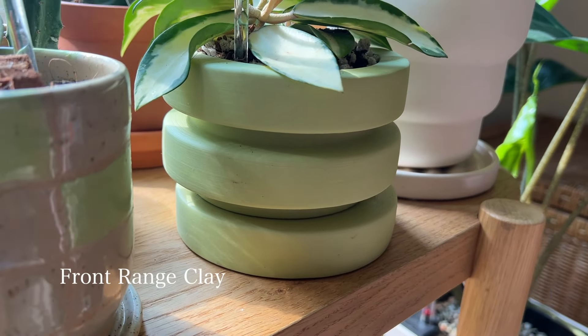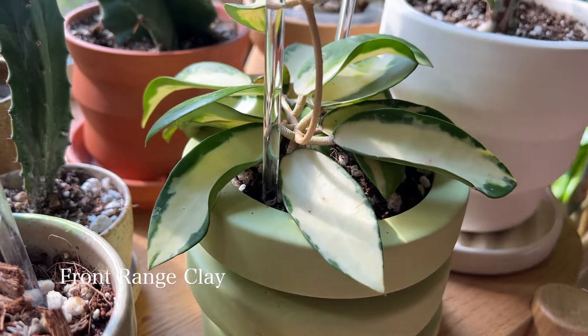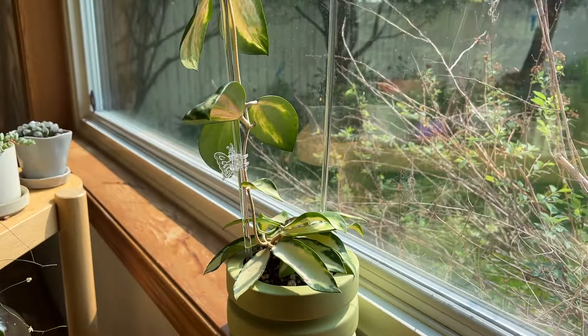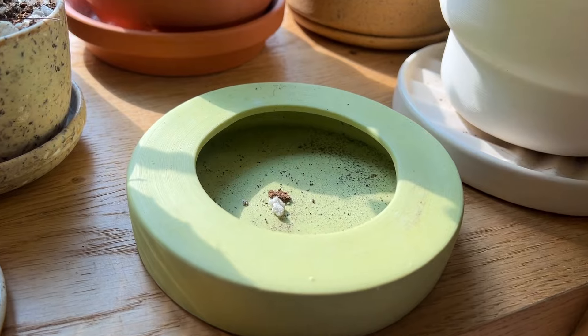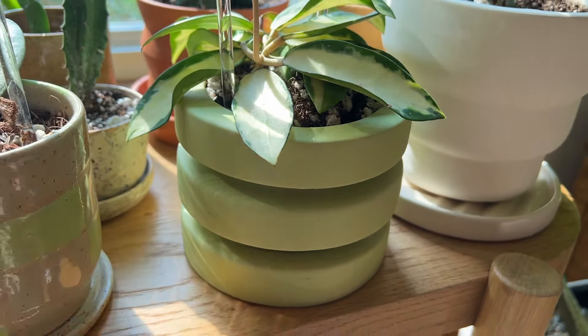Next to that we have a beautiful gorgeous green pot — like a limey, light limey color — and I absolutely love it. This is also by Front Range Clay. The cool thing about this one is that it stacks with the saucers — if you lift up the bottom, that step is actually the saucer and it stacks perfectly.